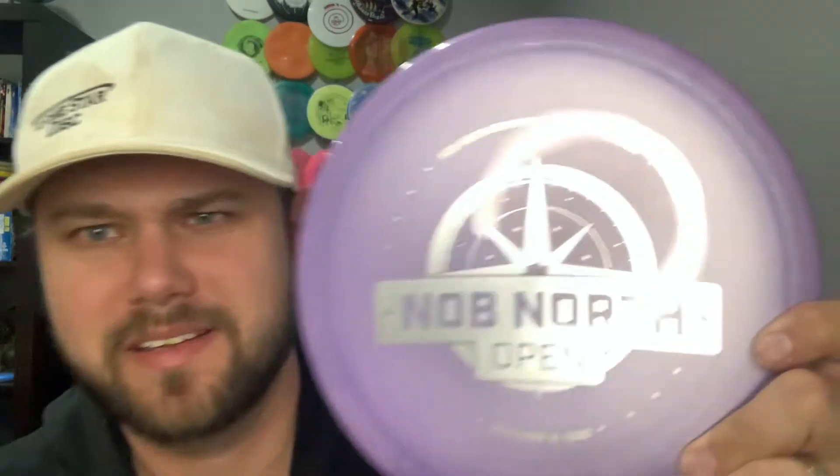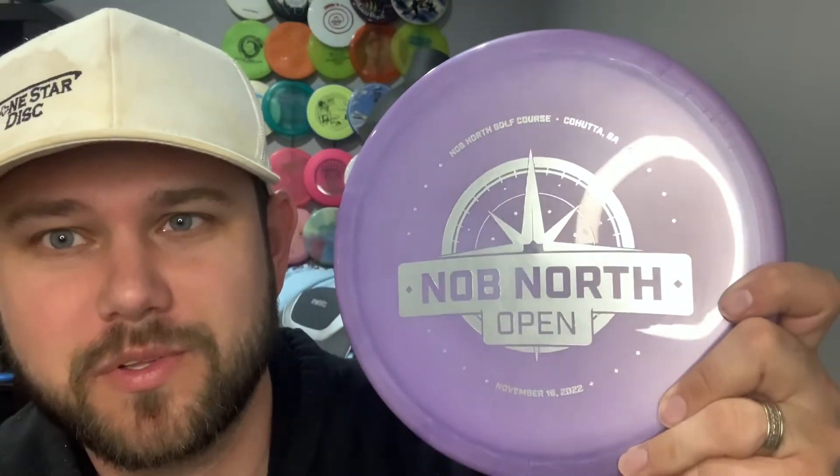What I have here are two discs from different companies. We have the brand new Prodigy MX1 in their 500 plastic — it's a really pretty blend with the Knob North open tournament stamp. It's got some swirly hatch marks and lava burst type stuff going on in the outer rim. And the one I'm going to be comparing it to is the Dynamic Discs Fusion Justice. I picked the Fusion because it's the closest to 500 plastic and should be similar stability-wise.